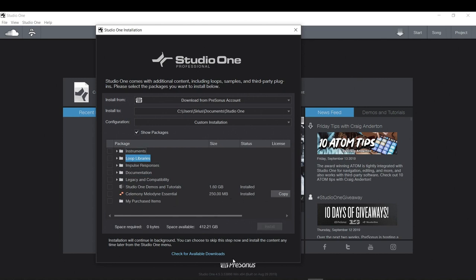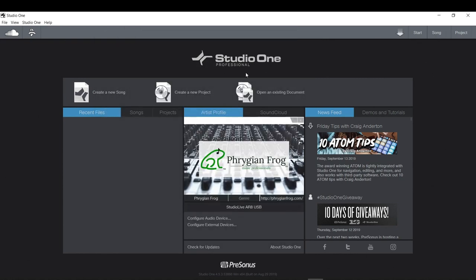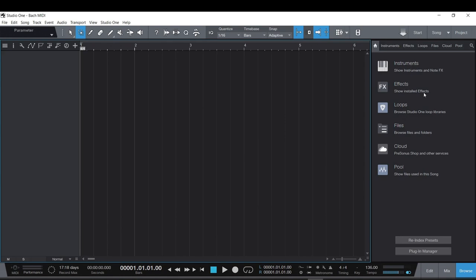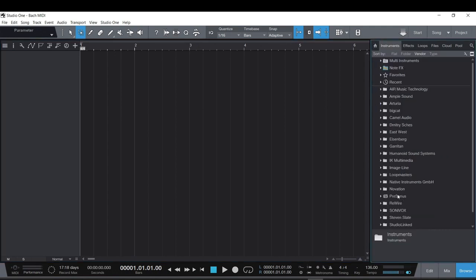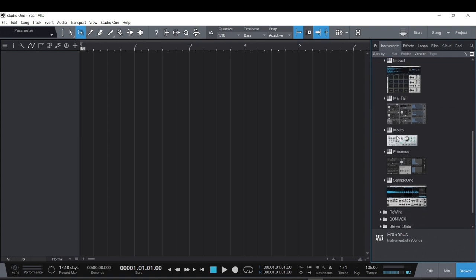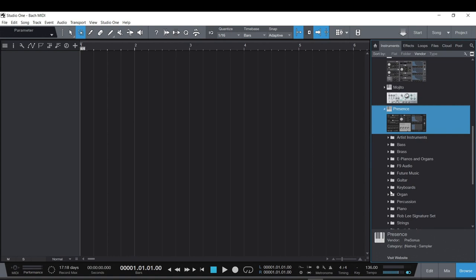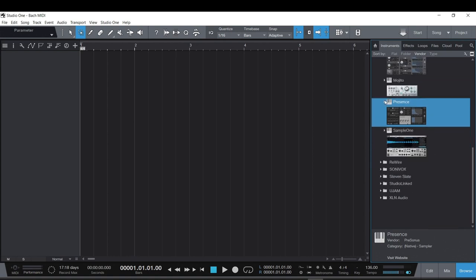Most DAWs with professional versions give you all kinds of awesome content, so those need to be there. I'm going to create a new song and call it Bach MIDI. Since I'm doing MIDI, I don't need high sample rates, so I'll just leave the settings alone and hit OK. If you didn't install those extra plugins, you wouldn't have any instruments showing up in the personas category.